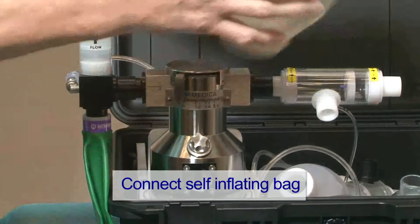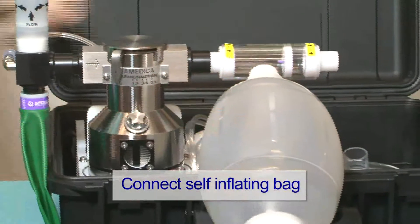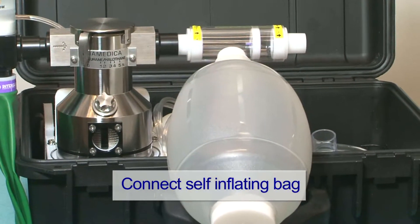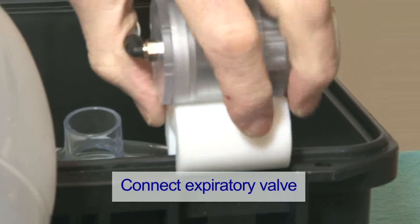Connect the self-inflating bag to the front of the clear valve section. Connect the expiratory side of the valve to the case.